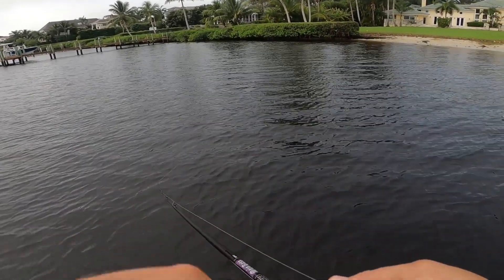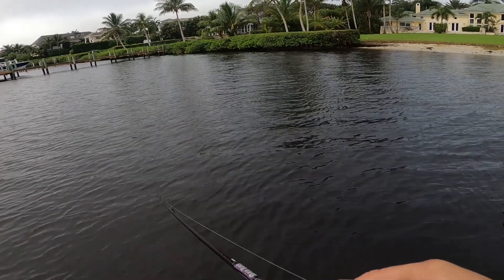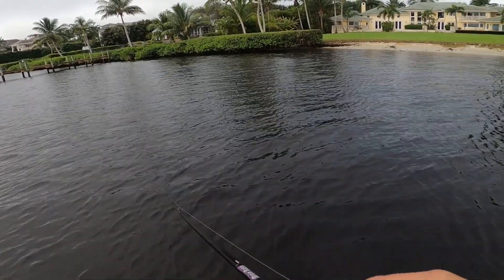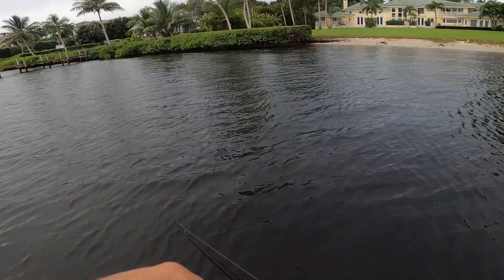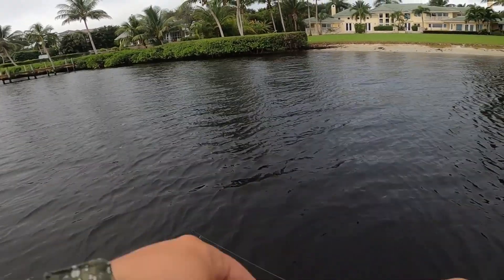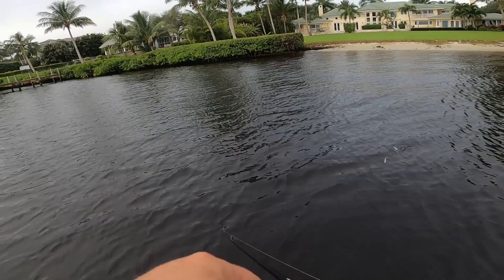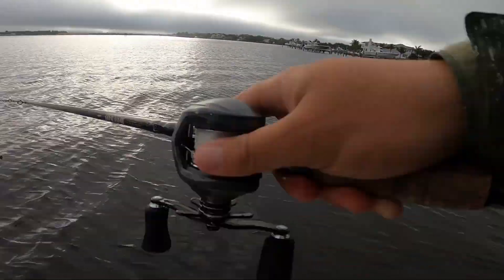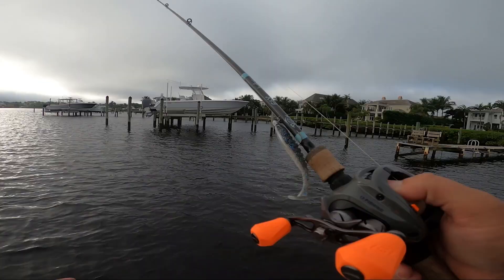My advice if you're on a big fish mission: start with the Beast Walker in the morning when it's nice and low light, then when the sun comes up move over to the Mad Minnow. They're pretty awesome because you can cover ground really effectively fishing a diving plug like that.